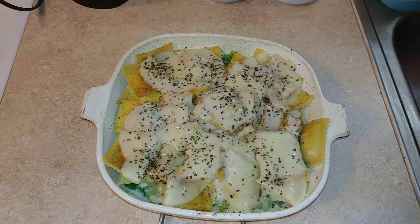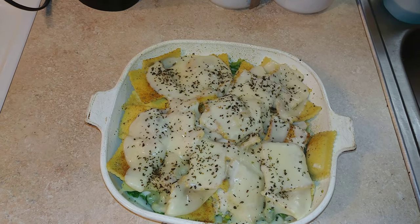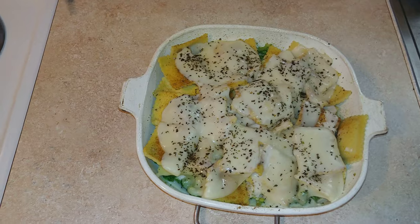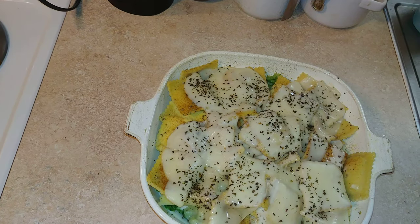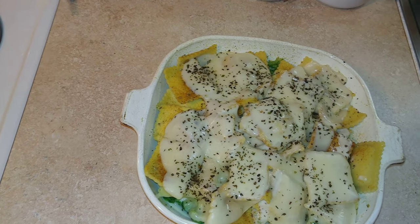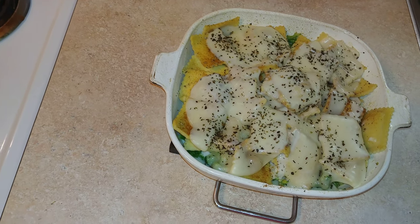So this is a new creation I made. I cooked some frozen shrimp and crab ravioli, then strained them and put them in this baking dish. I also steamed some broccoli — they were also frozen — and put them on the bottom of the pan.